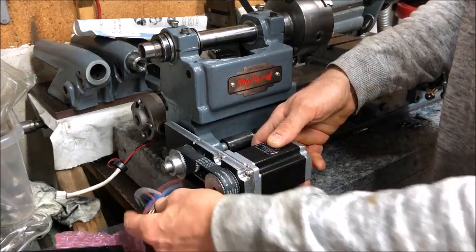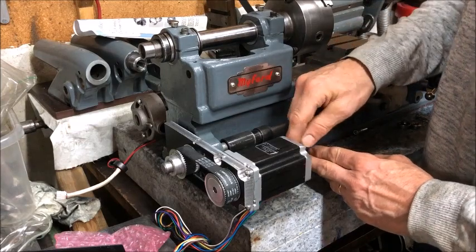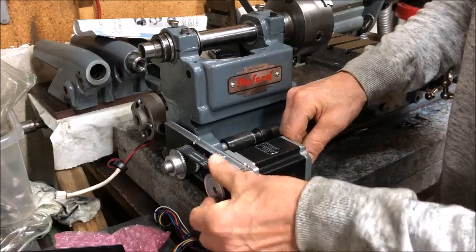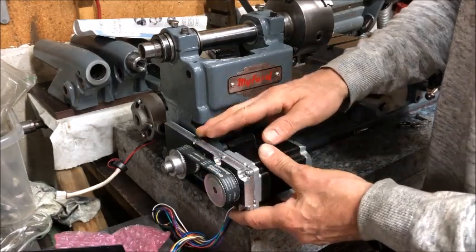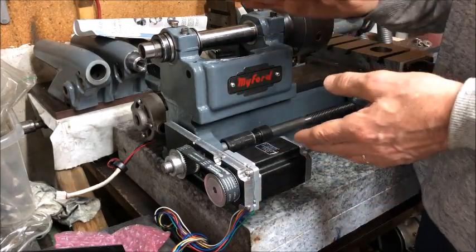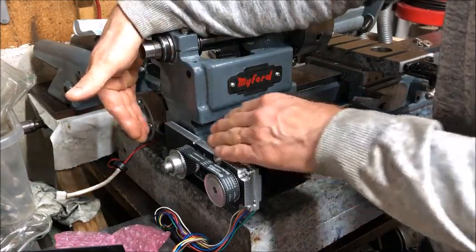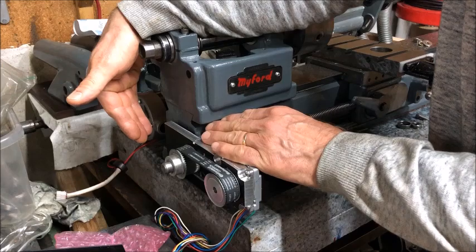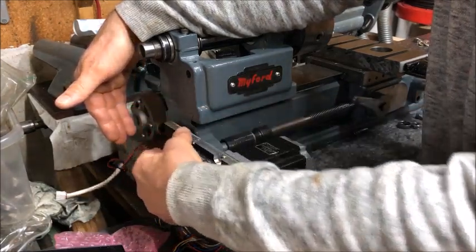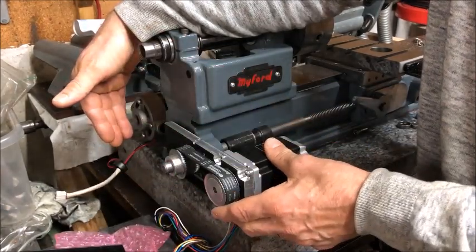On the other Super 7s I have the hybrid stepper, which has an encoder at the rear of the motor. Anyway, this is made in this way because on this machine I did not have a tumbler reverse, I did not have any change gears, I didn't have any system at all here, no covers — so I thought this was the simplest approach.